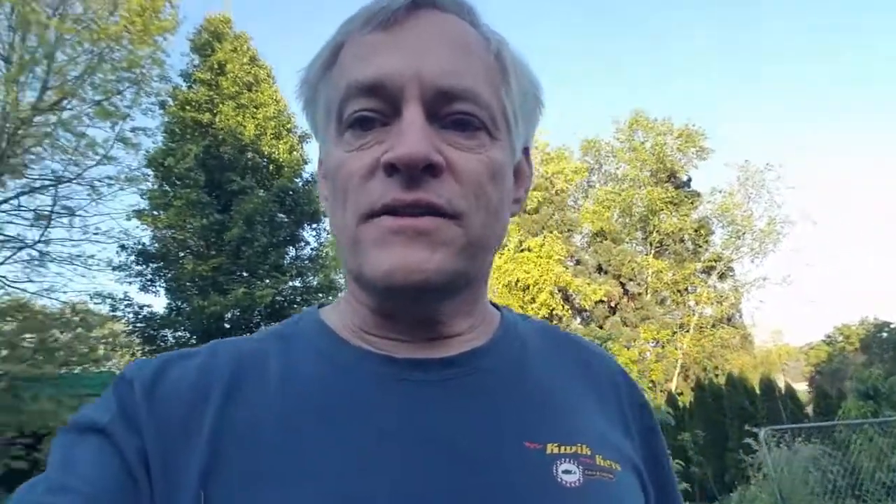Square foot gardening is going to show you exactly how to build your gardening bed, how to make the soil you'll need, and exactly how to plant each of your crops. One of the huge benefits is you're not going to grow too much. A lot of times you get a packet of seeds and you don't know how many you need, so you just throw them all in a row. Mel's system saves seeds because it tells you exactly how many seeds to plant per square foot. That's one of the huge benefits of square foot gardening.